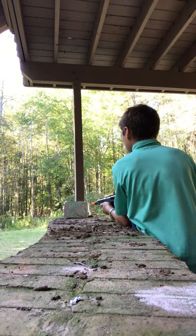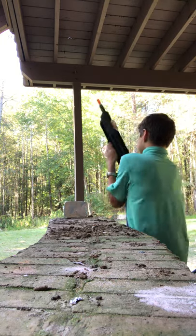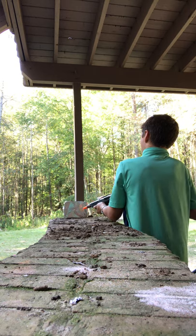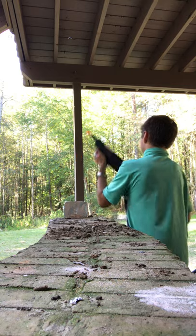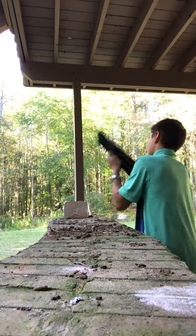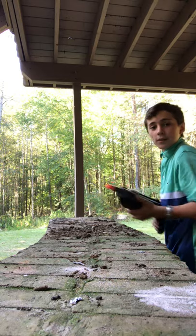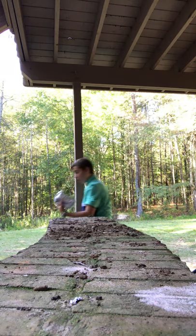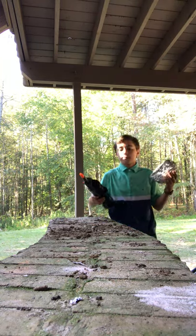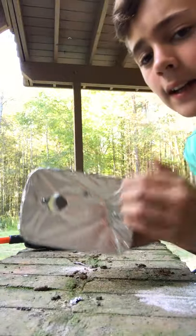We're just going to shoot really close a bunch of times, see what that does. Break through, come on, break through. Break through, I say. Okay, that works too. Oh, oh, oh, we're okay. I don't see the hole — my word. Alright guys, look at that — this whole thing is covered in that kind of salt.